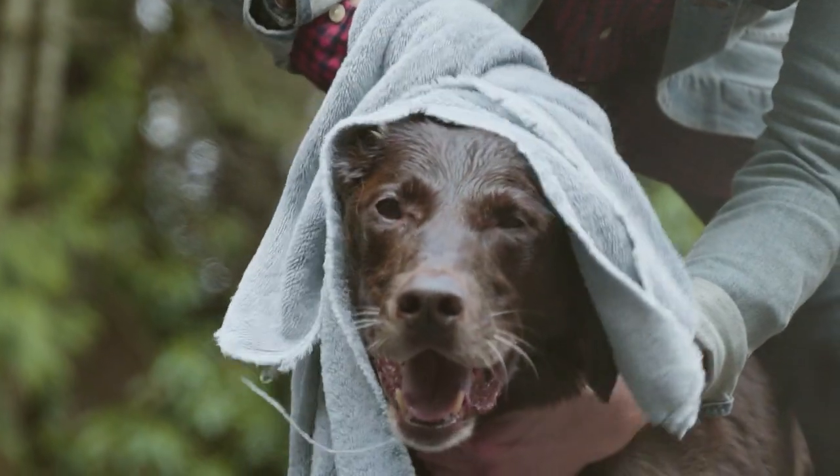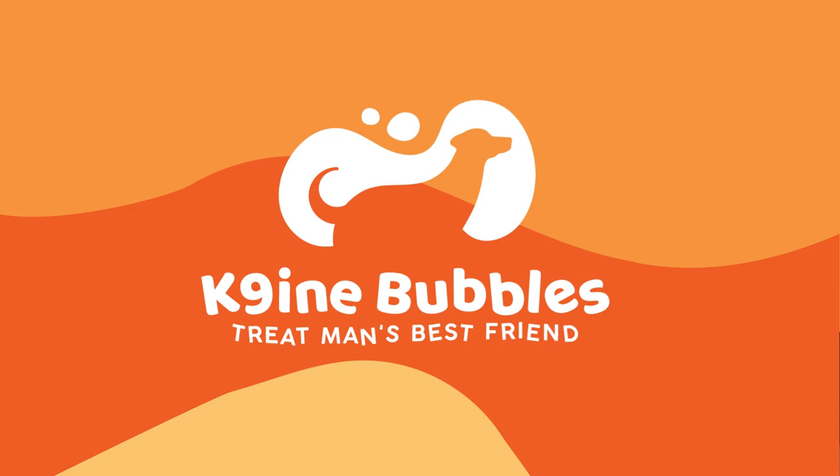There, done. Now you have time to wash the car. Treat man's best friend at CanineBubbles.com.